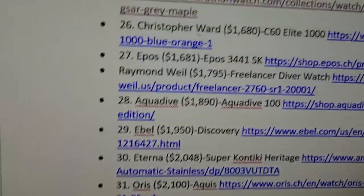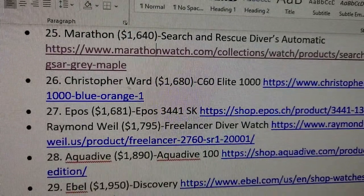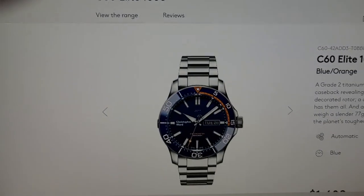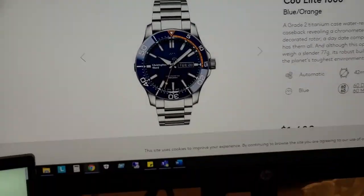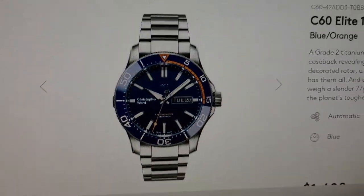Next we're going into the Christopher Ward C60 Elite 1000. So we're now at ChristopherWard.com. Full disclosure — I do own this watch. The reason I own it was because I started making this list and this watch popped up. You guys can watch my unboxing and review for more details.